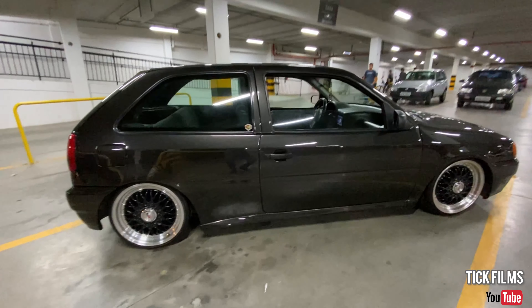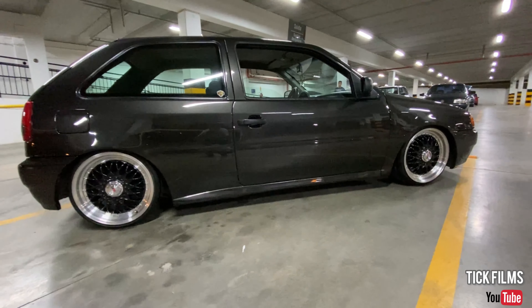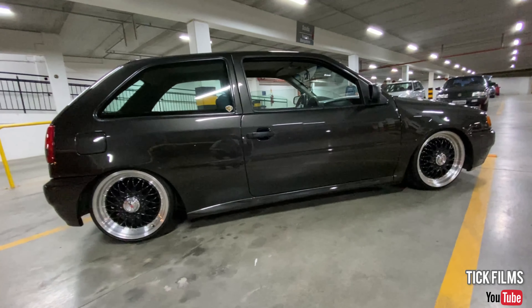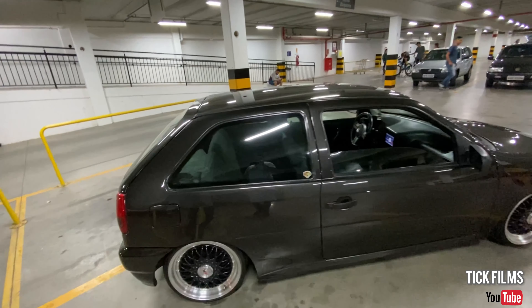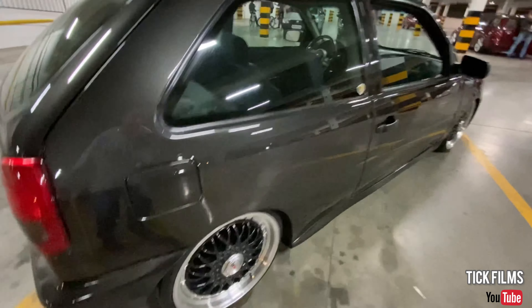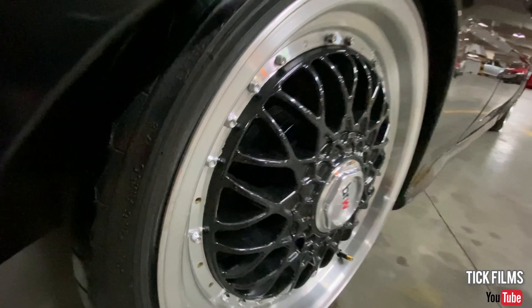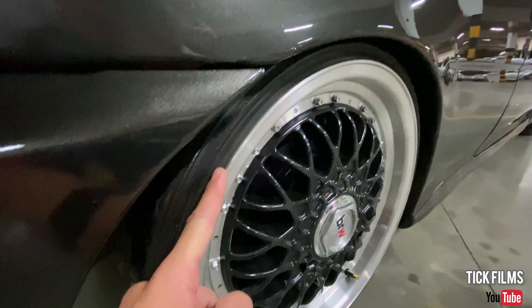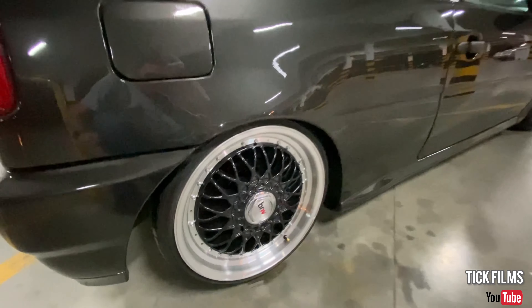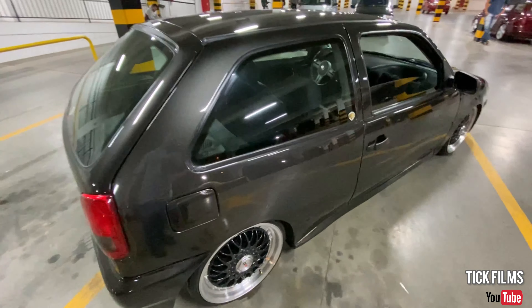17" wheels, right? Yes, 17s — the BBS BRW. Good to ride, right? Even the wheel arches on the rear axle, everything — you can run with much more camber. The good thing is there's not much lip showing, right? It's quite easy to drive. Very little lip showing. It looks really good.